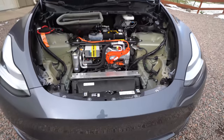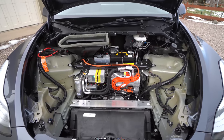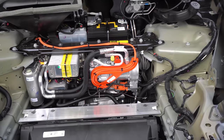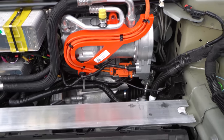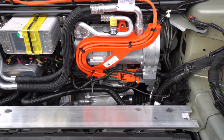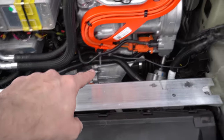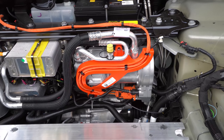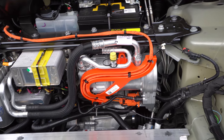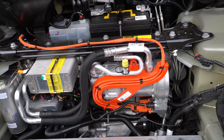There are some interesting things in here. The most interesting thing is actually right there — that is the heat pump, and this is actually making the Model Y very very efficient. You can actually see we've got the motor down there and everything, but the heat pump will really help with cabin heating and heating the motors. It just makes the car far more efficient.